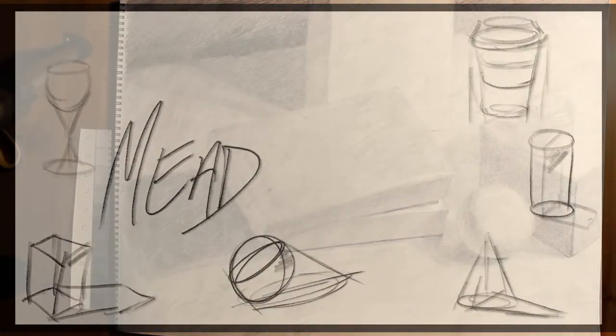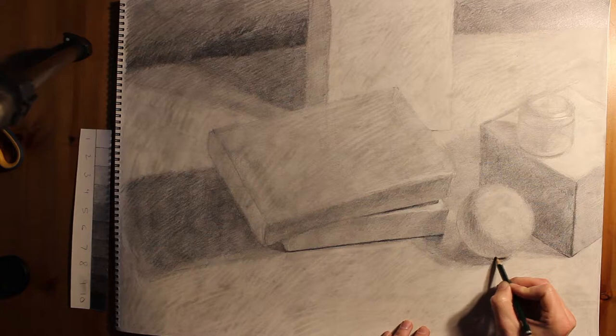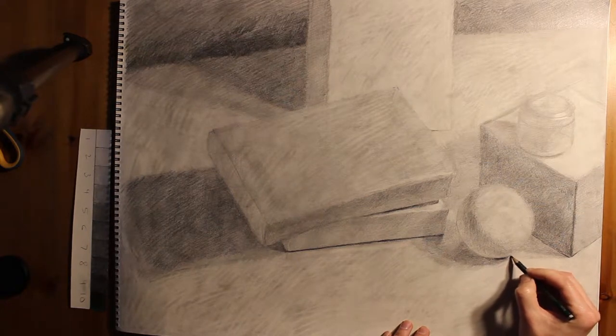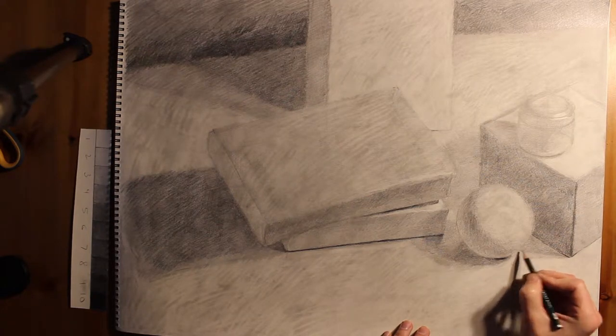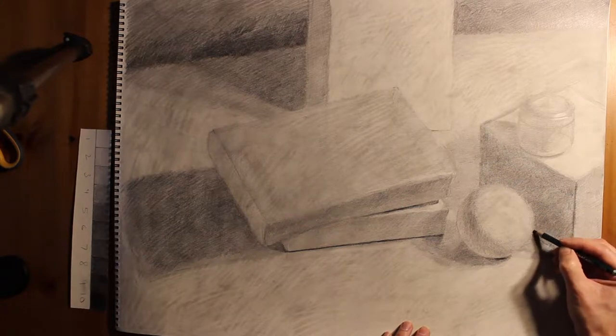The final stage of the still life drawing — and really any drawing — is called binding. I don't know if anybody else uses that term, but I think it's a good term, because it's about dealing with edges and making sure that all of the objects on the still life are defined in a way that you want.